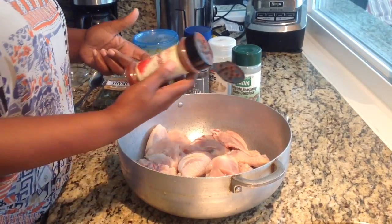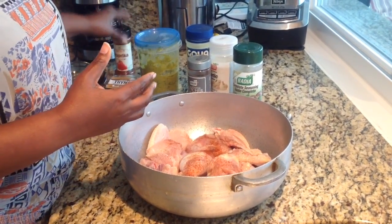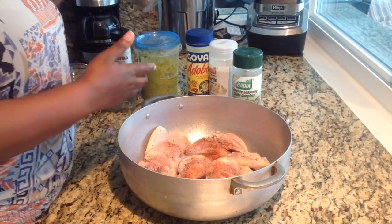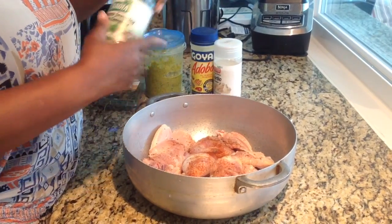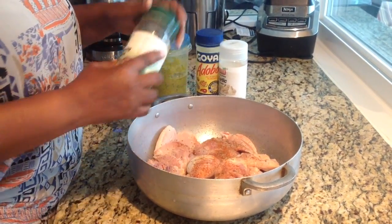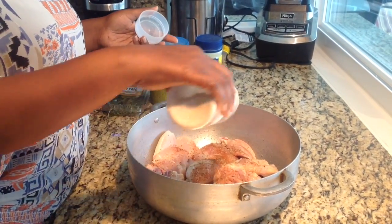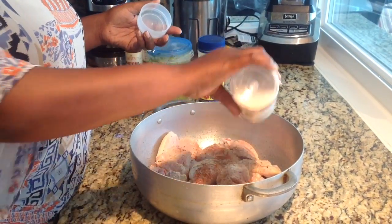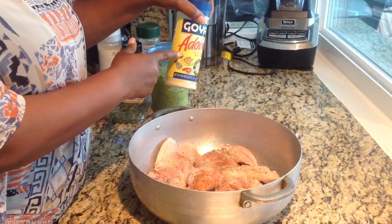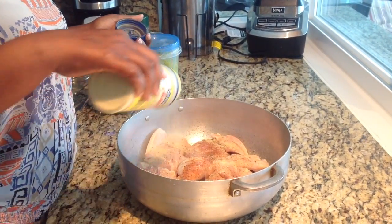I'm going to use some paprika. I'll just drizzle black pepper. I use my complete seasoning — these are like some of your dry herbs. Garlic powder. Adobo. And I just kind of eyeball it.